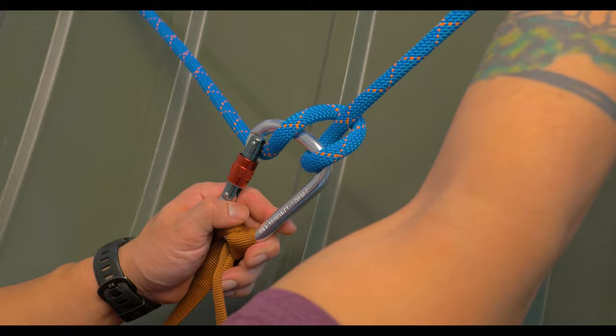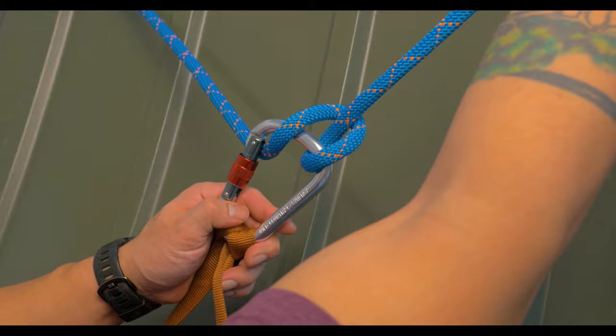If you have any more requests for different knots, go ahead and message me directly or comment down below. If you enjoyed the video, please like, share, and subscribe. Also check out my Facebook page and other social media. But as always, take care out there.